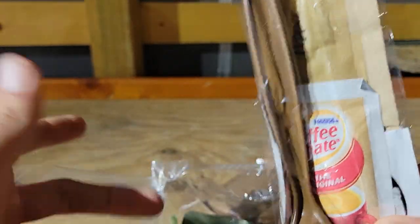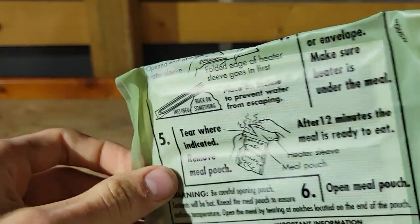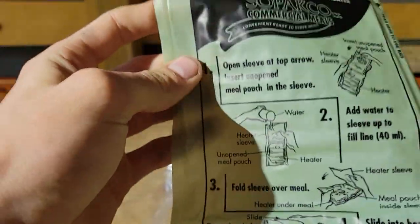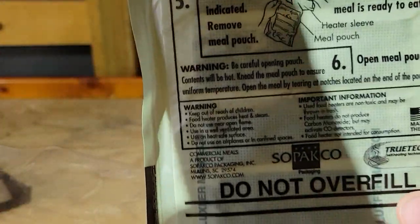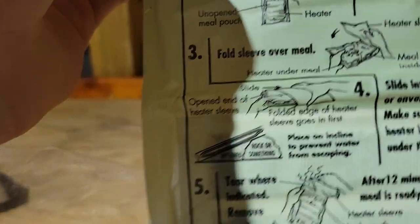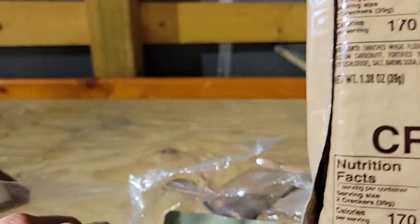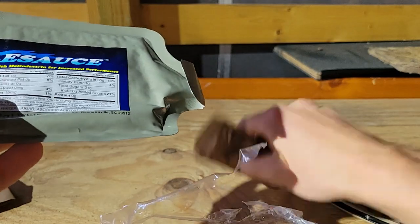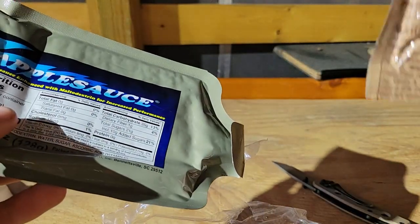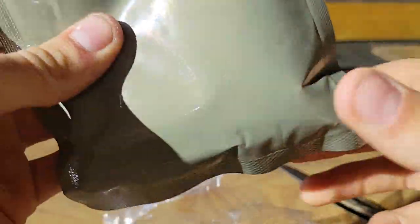There's a wipe towel and everything with it. Heat pack — I'll show you what it's for. The directions are set on it: open the packet, pour water up to this line here. And this item here is actually just crackers, yeah, that's all that is.